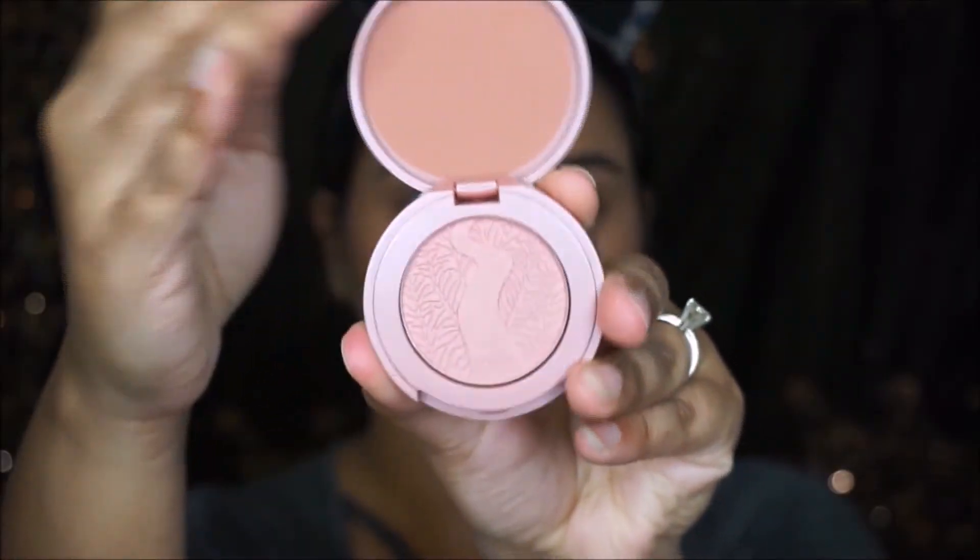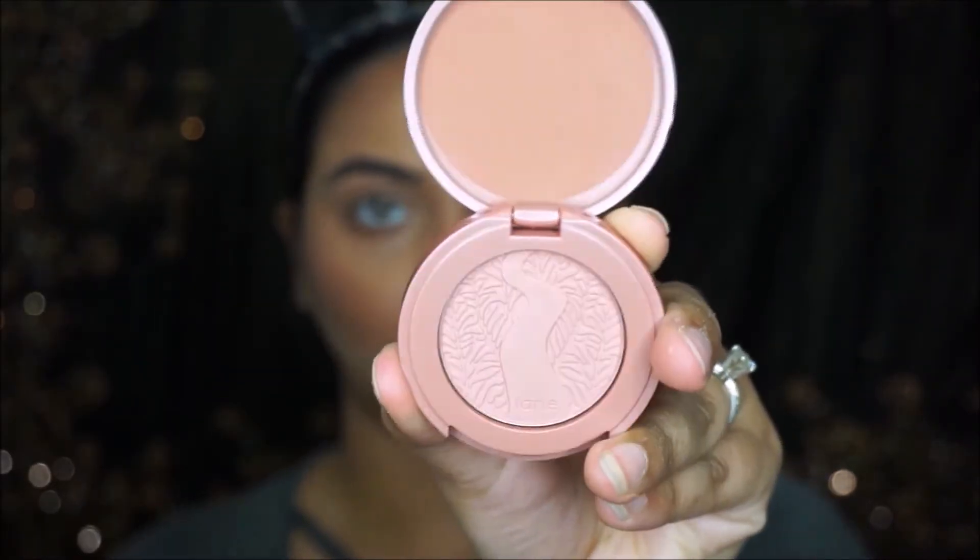I'm going to take this Starz Cosmetics Party Blush and apply it on my cheeks, then blend it out using a fluffy brush.